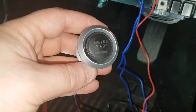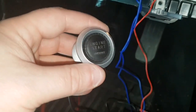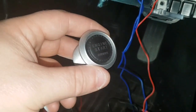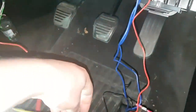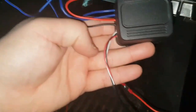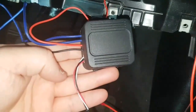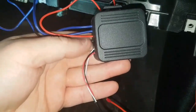Hi everyone, this is the engine start button part two. I've got the one from Pivot here — it comes with a relay which consists of four wires. These ones are for the button, so you ignore them.